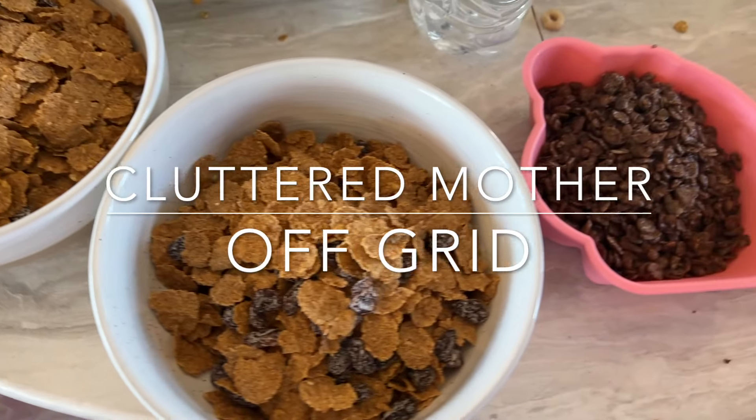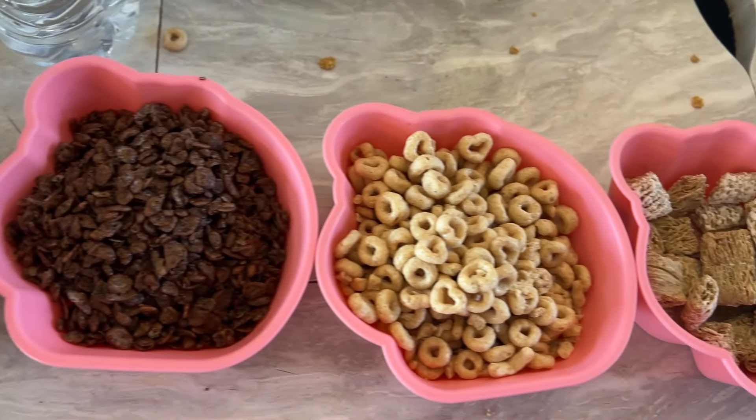Cereal for breakfast. The boys are in charge of making their own cereal.